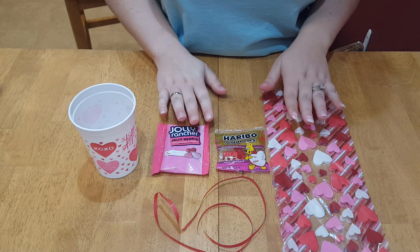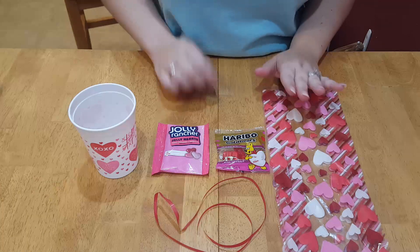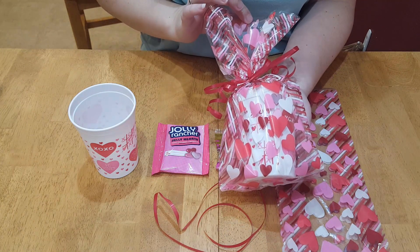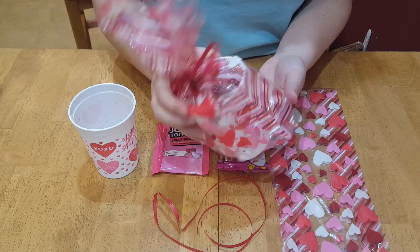Hi everyone, thanks for stopping by my channel. Today I wanted to show you a quick and easy way to make a little treat for your child's class or daycare. This turned out really cute and it is so simple.